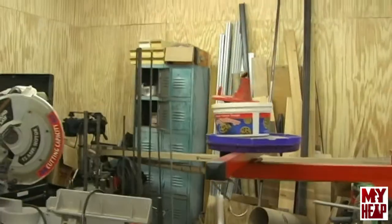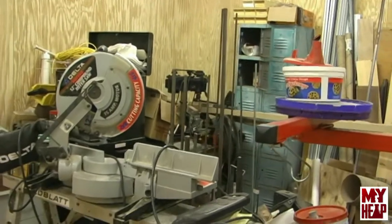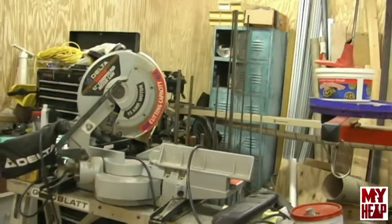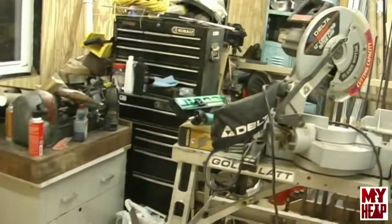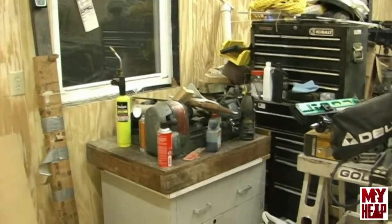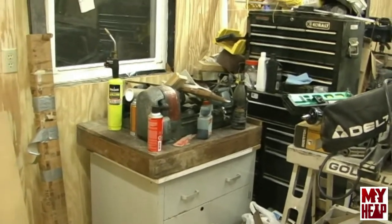I have a metal cabinet that I plan on using to put volatiles in — paints, thinners, and that sort of stuff. Back there in the corner there's a bench that will be dismantled because it's too large for what I need. There's a toolbox, and there's a little Dunlap six-inch lathe. I'm going to ask my son if he wants it — I doubt he does, but I'd like to find a home for it.